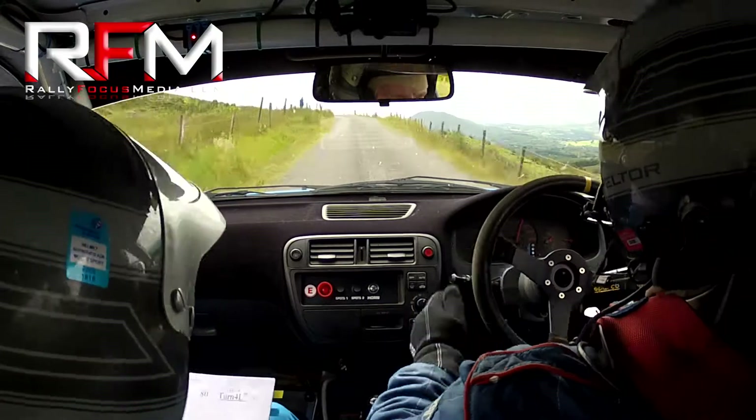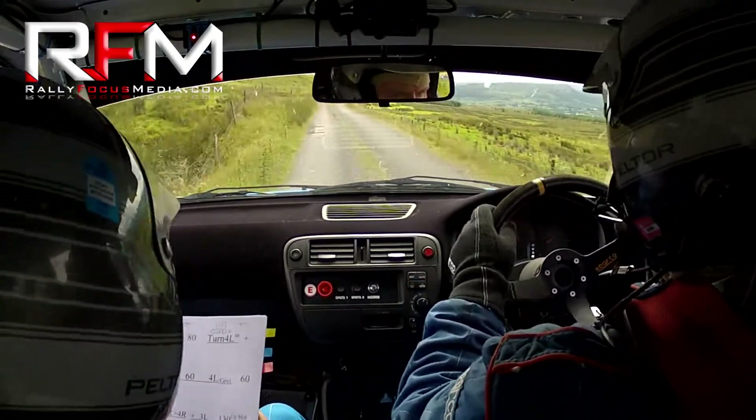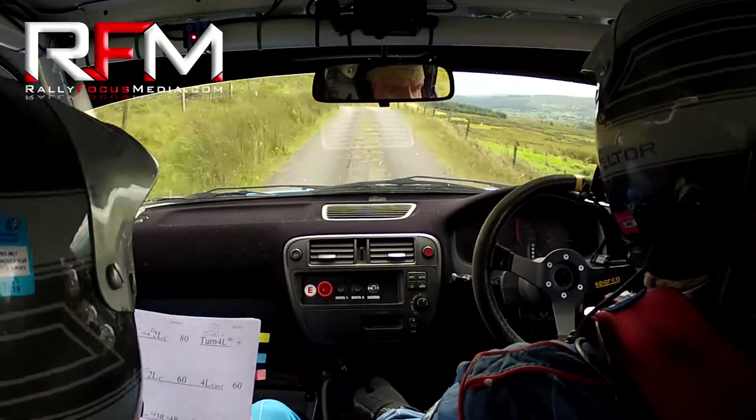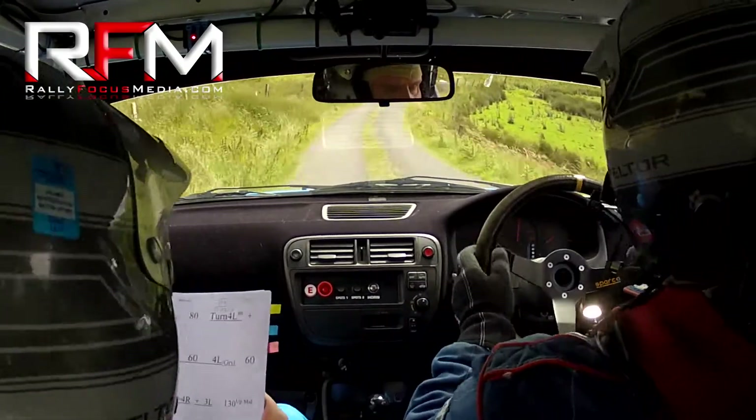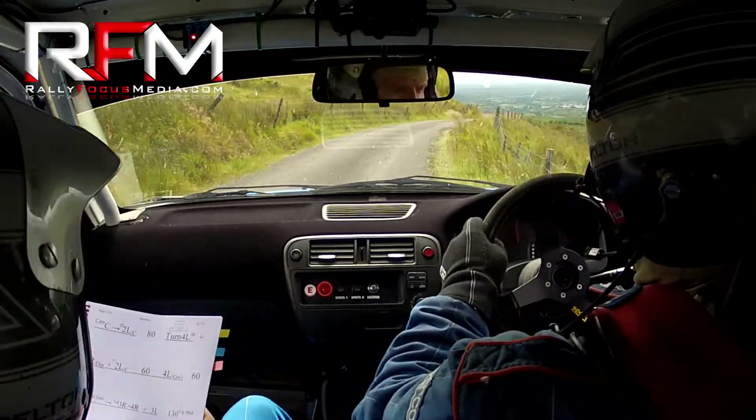Keep on it. 60. Four left over gravel here. 60. Three left. Three left in past the gate. Into a long three right tightens to a four right. So it's a three right tightens to a four right. And a three left. Go 130 up the middle.